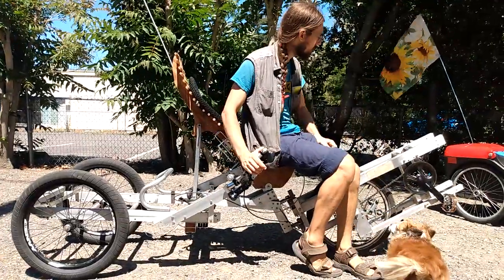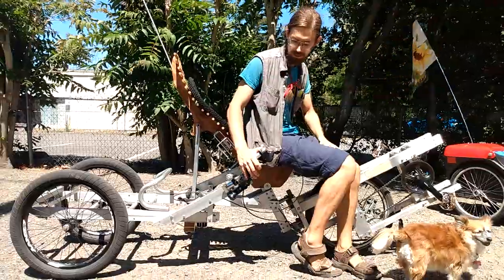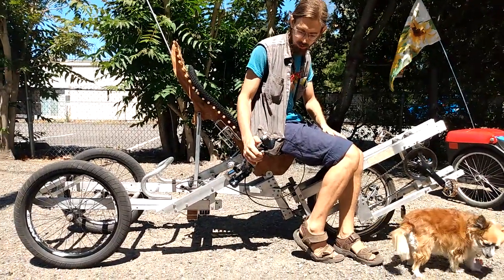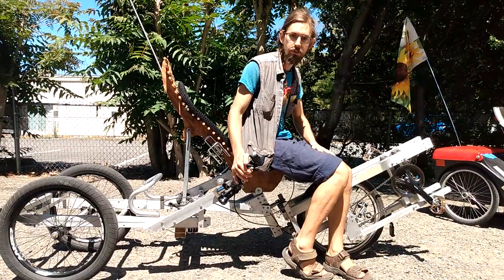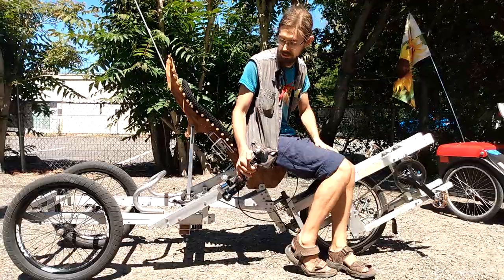Last time I talked about the Plevotrike, which is a great trike, but it has some room for improvement. This is my effort to remedy some of its flaws and bring some aspects of it up to date.